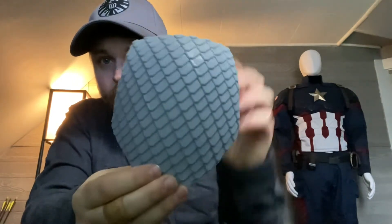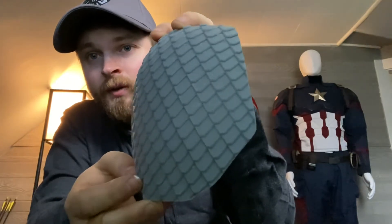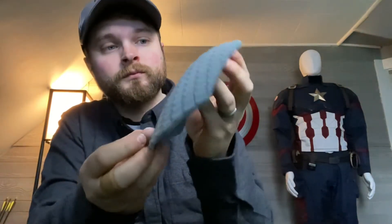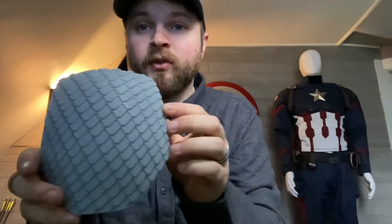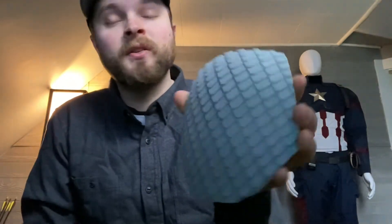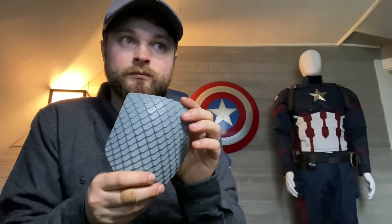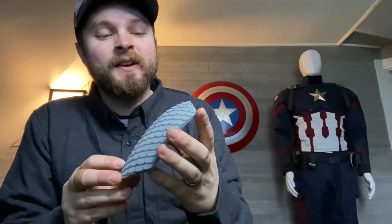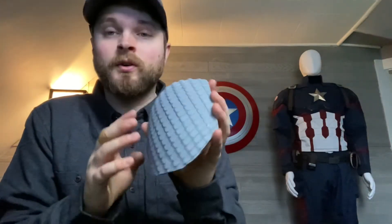For the shoulder of the Captain America suit, I've got my first set of scales printed — really nice print. This came off the Photon Mono. I'm going to hit it with very high grit sandpaper, maybe just one or two passes, because I don't want to harm any of the detail on this. The file for this I got from do3d.com, and the files I've printed from them thus far have been pretty fantastic. I'll take it over to the suit in a minute and show you guys how it sits.